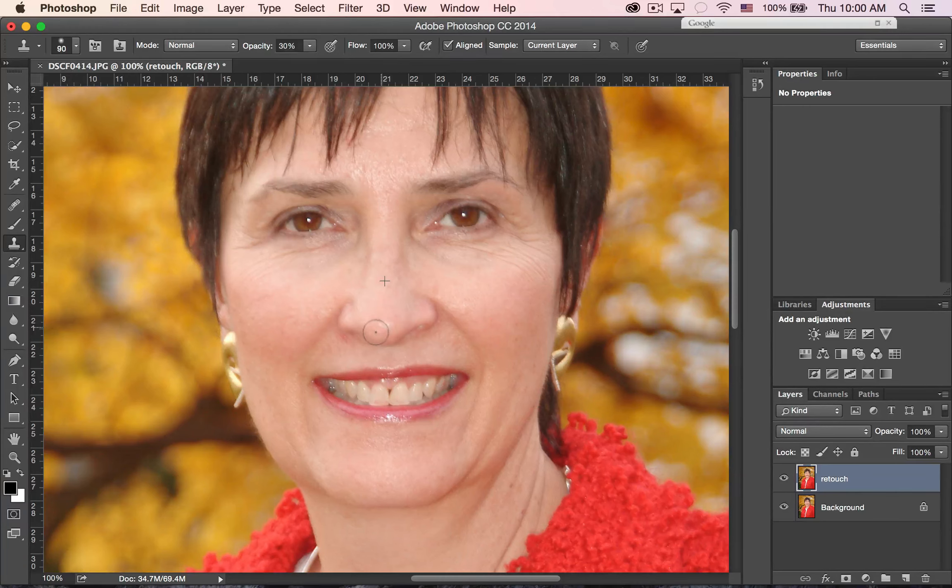I'll set my source point up here on her nose, option click, and just start to remove that. See how it lessened that glare? Now the thing we want to be careful of is not to lose the dimensionality of her face — you don't want to flatten it out, and that's something that happens quite frequently. So I'm going to make this smaller.